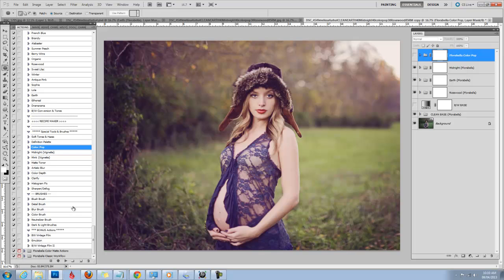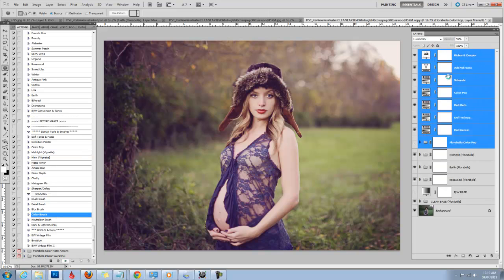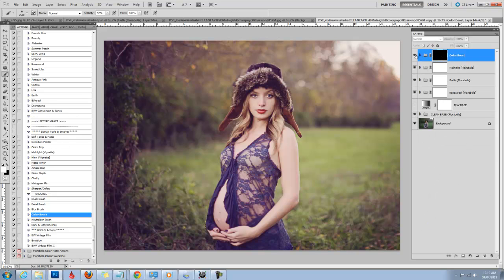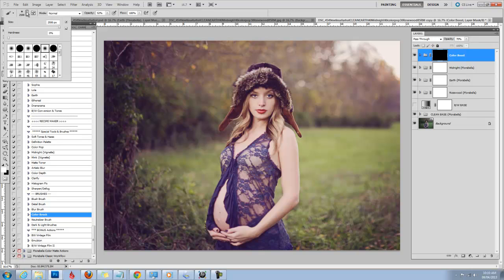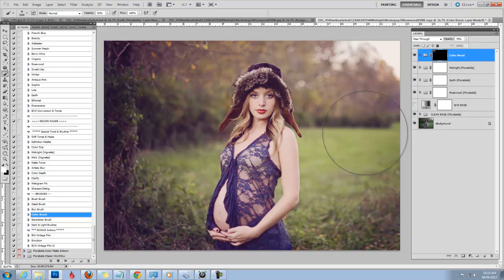Rather than using the ColourPop action, you can also use the color brush, which is in the brushes section down below. The color brush will end up with a black mask, which means the black mask covers the entire effect — you have to paint it on. You also have options for dulling your reds, dulling your greens, richer and deeper, everything within that action. You need to grab your white brush and choose a nice soft round brush, then start painting on the color. This is a great option if you don't want to add color to the skin — you can add color all around and avoid the skin areas, or selectively add color where you want it.